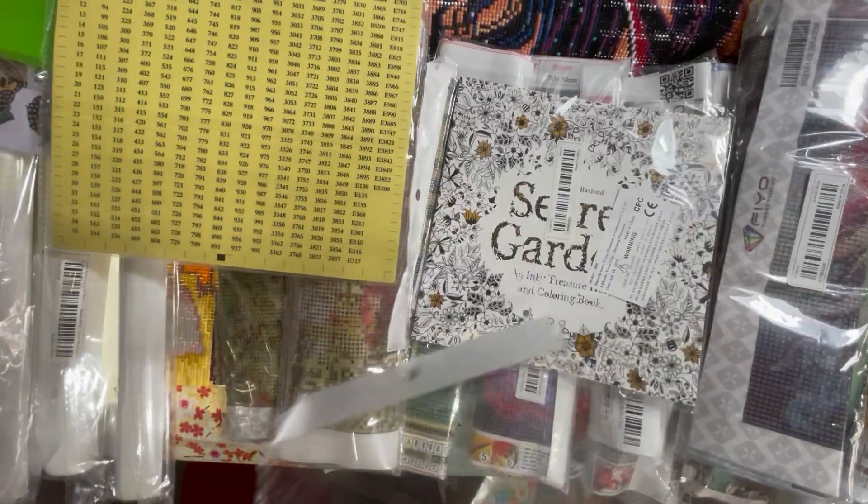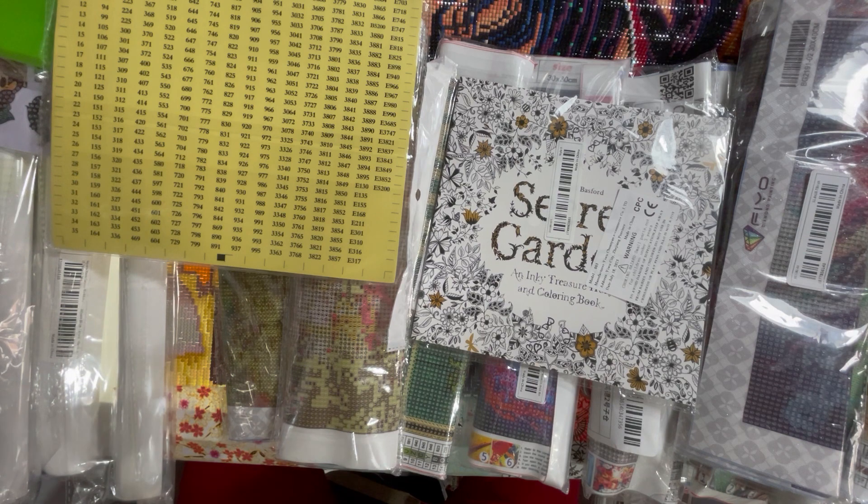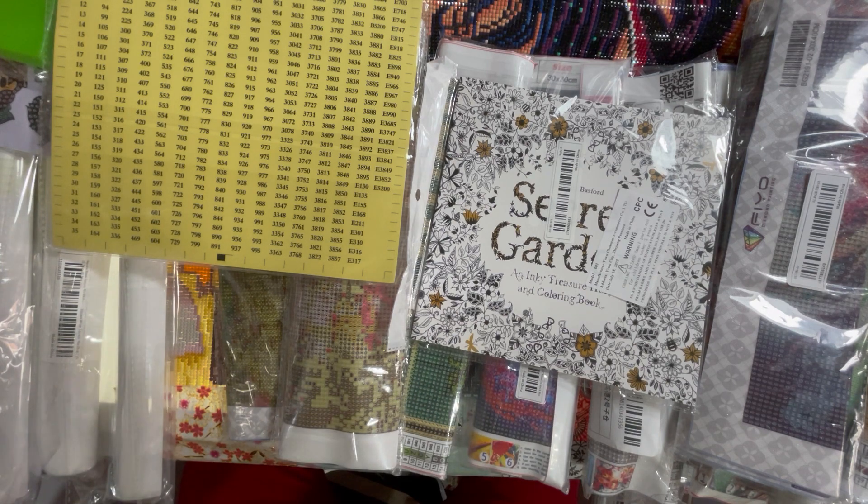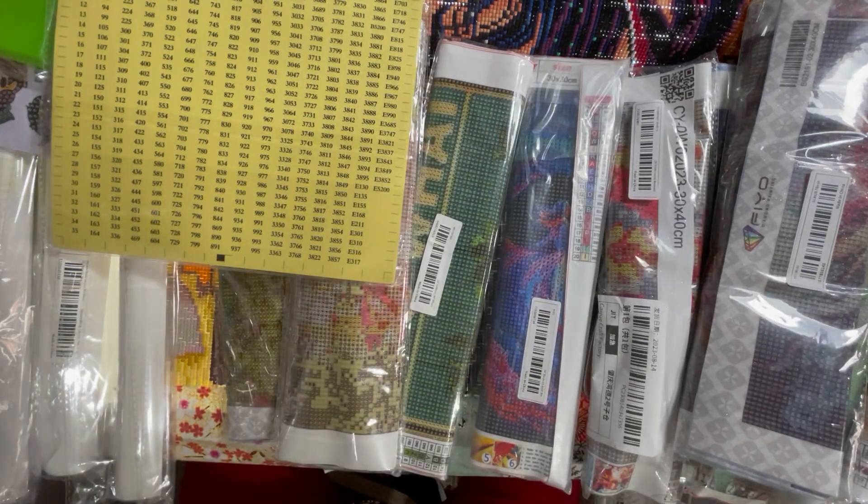Of course that's not Johanna Basford, is it. I got it just to see whether it was or not. And of course it wasn't - I don't know why I thought it would be. I think it was the picture that made me think so.